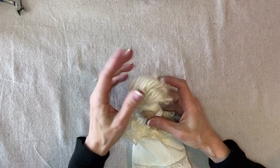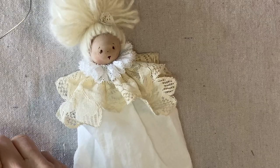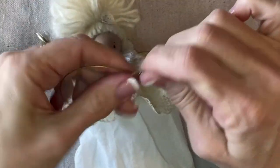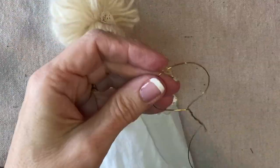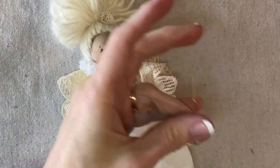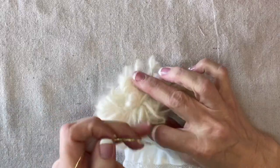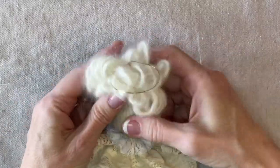Now let's make her halo. This is a 20-gauge gold wire — about half a yard. I fold it in half, form a circle, create a stem, and shape it out into a circle. I trim it off so the halo is taller than the hairstyle, so it'll show above the top knot. I apply some glue right here and press it into the center of the top knot.